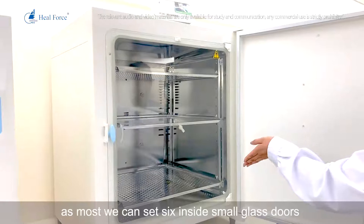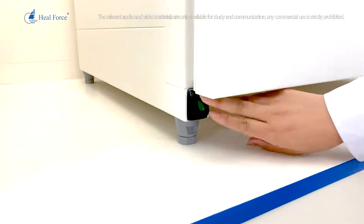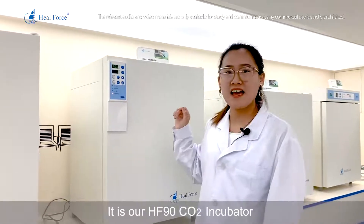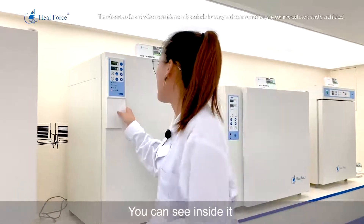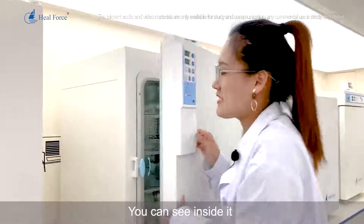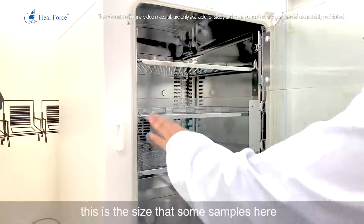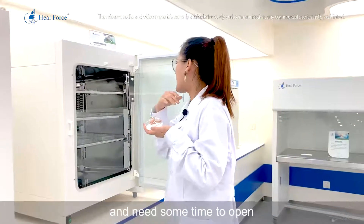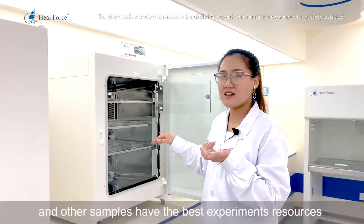Next is our best-seller carbon dioxide incubator: the HF90, with a volume of 151 liters. It features a touch-button control panel with an auto-start process. It has one large glass door and three independent small glass doors. When you need to move a sample from one section, you can open just one small door while the other doors remain closed, maintaining a steady environment for the remaining samples.